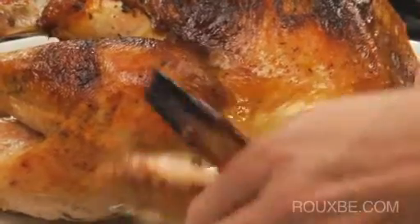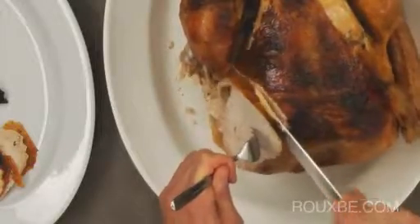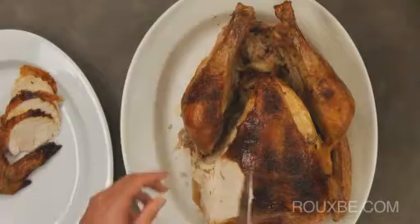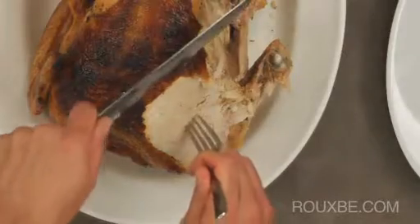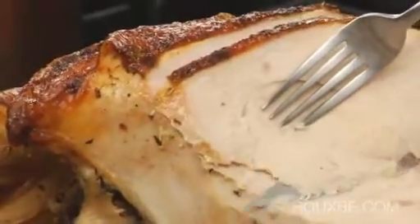Start by slicing off the wing. Then slice the meat off the breast. Now cut off the drumstick and thigh. Then continue slicing along the breast. This is the traditional way to carve, for most people who prefer to carve at the table.